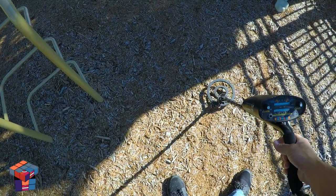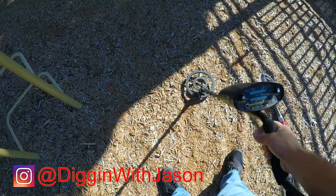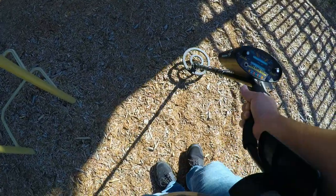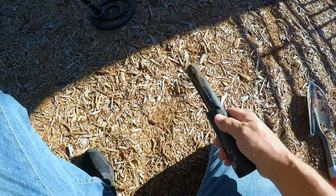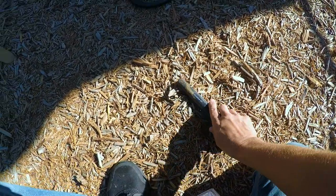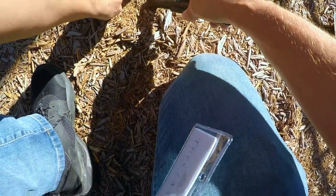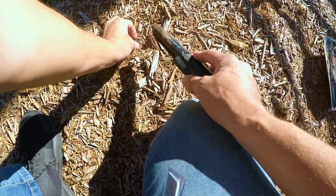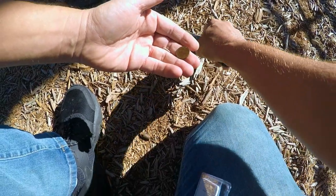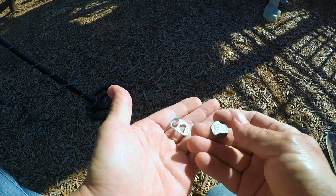Got my first signal here. The Bounty Hunter is flipping back between scrap, a pull tab, and a penny, so I'm gonna go ahead and check it out and see what it is. Check it out guys, it is a penny! And there's a pull tab too - so the Bounty Hunter was right, it was a pull tab and a penny. It's just a clad penny, a shield penny.